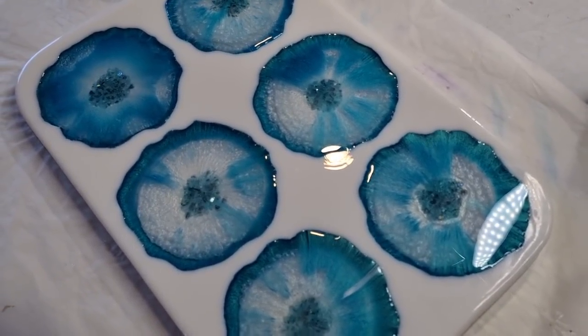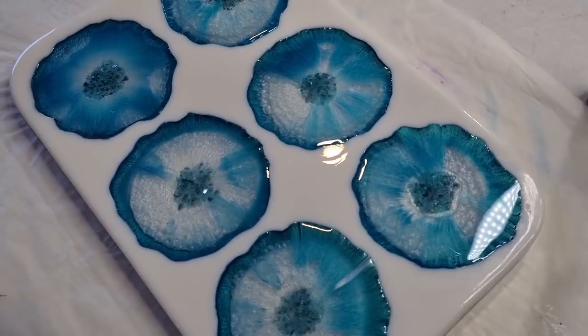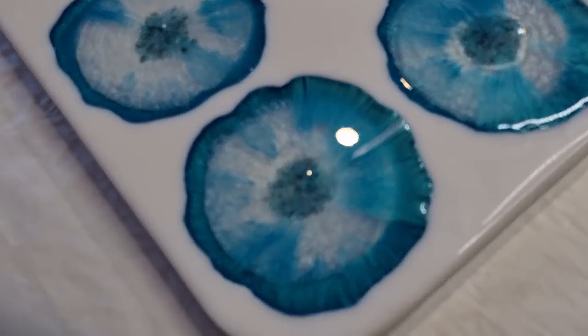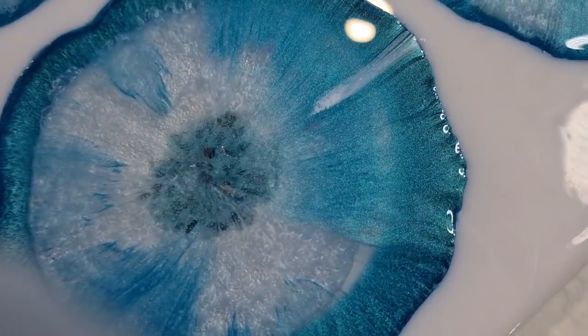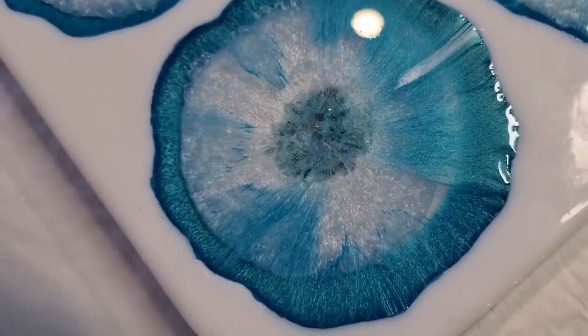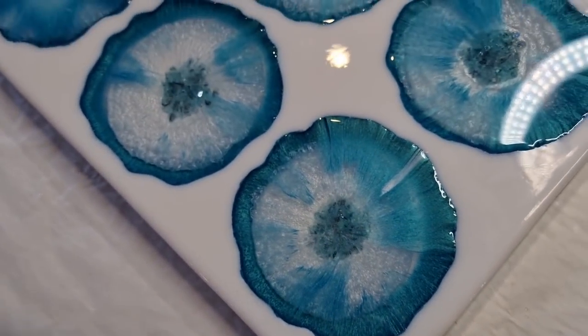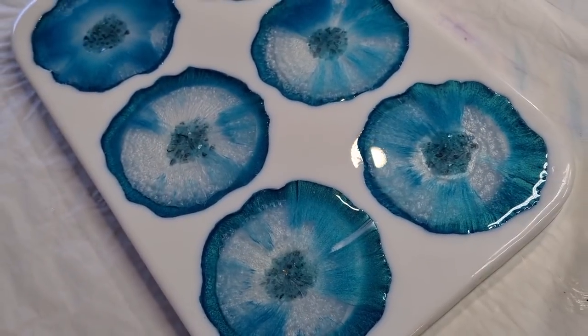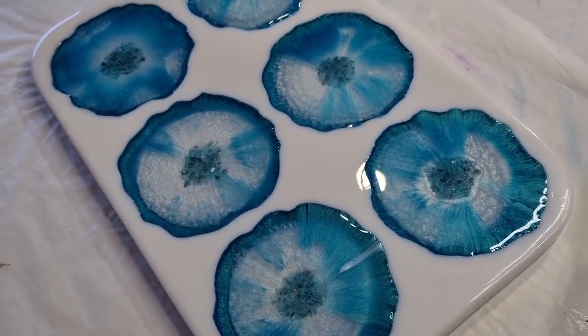Hopefully some more white will show through. I wish I had a little bit more clear to put over the top to break it up over my glass. Never mind — it is what it is. Maybe I can try to push it away with a spoon. I'll have a play with it anyway. I'll see you tomorrow for the unmolding and we'll see what happens — wish me luck!